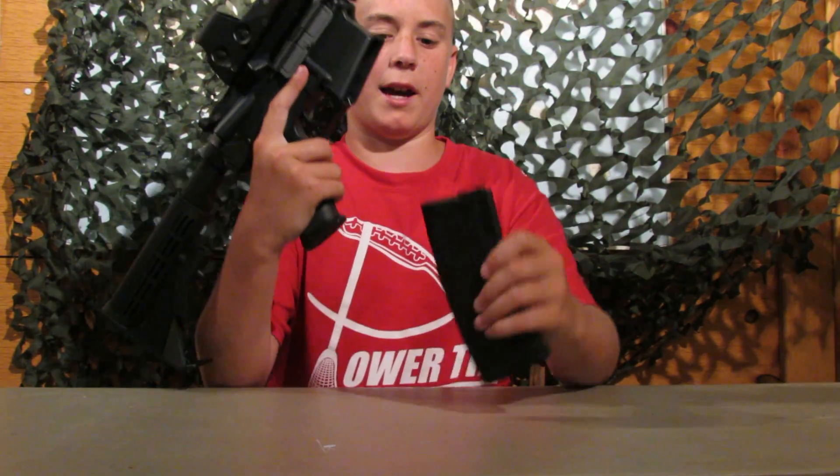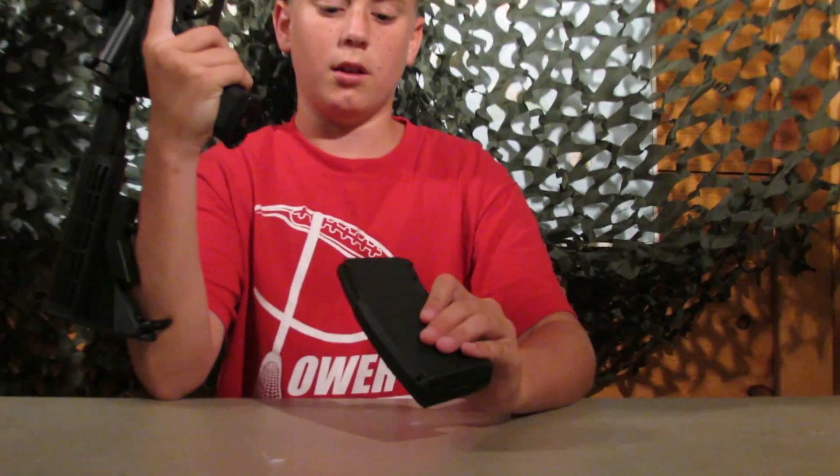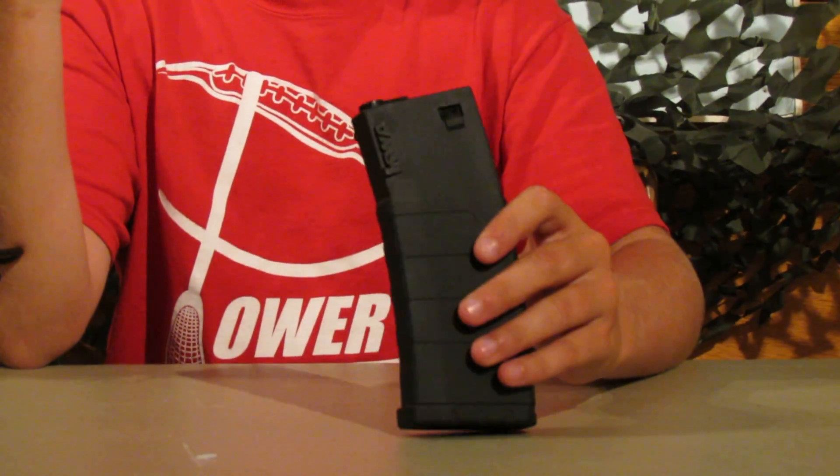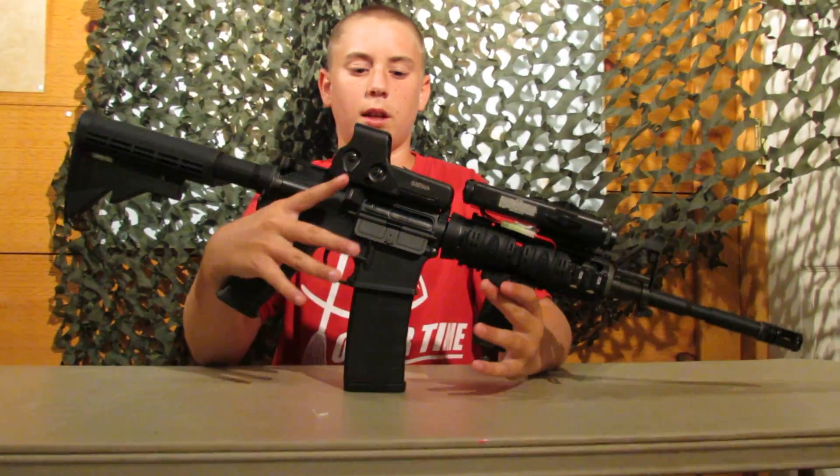It comes with a K120 mag by KWA. They feed very nicely and have a nice grippy texture to them, so I recommend these. Thanks for watching.